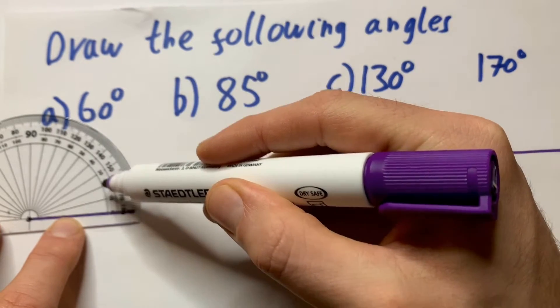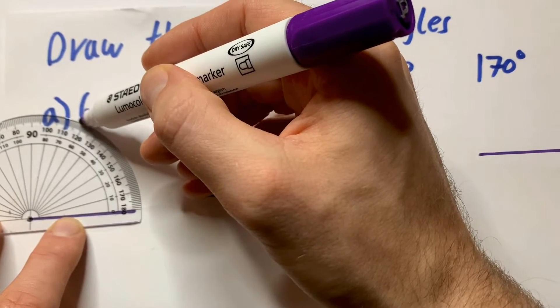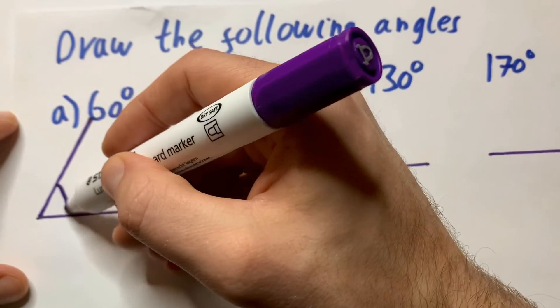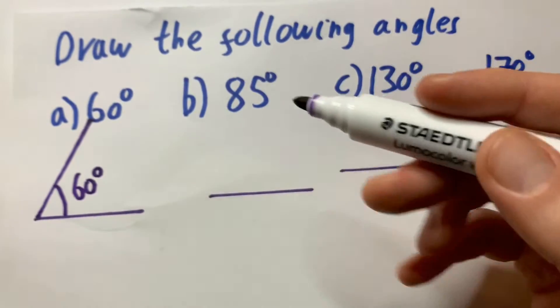I'm going to draw in 60. Start from 0, all around to 60. Mark off 60 like so, and then join it up. And that is a 60 degree angle.